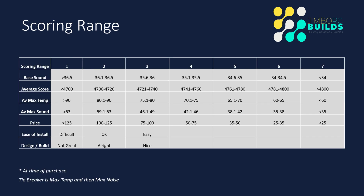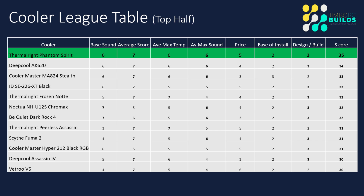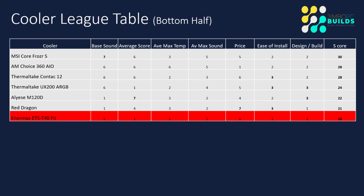The scoring ranges are the same, and if we go to the top half of the table, we have a new league leader for the end of the current season. For Season 1, the Thermalright Phantom Spirit is the champion of the current season — well done to that cooler. Let's see how it does in Season 2. At the bottom of the table there is no change, and after Season 1, the Enermax ETS T40 Fit finishes firmly bottom of the table and will not be included in testing for Season 2.